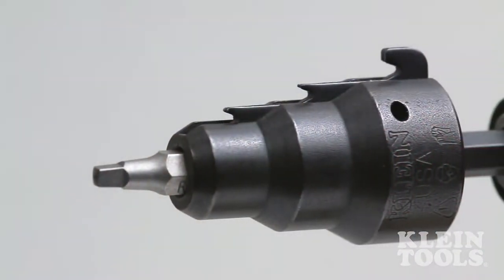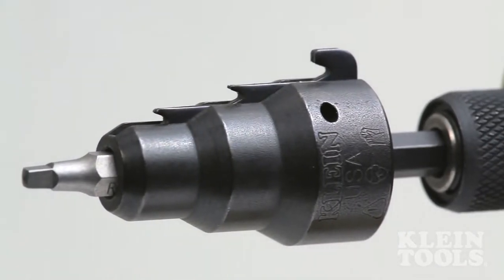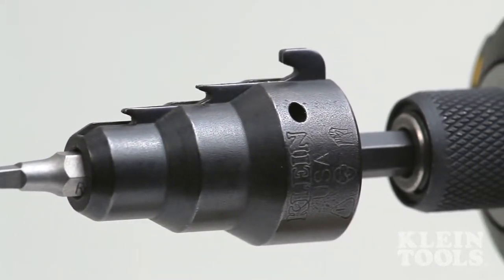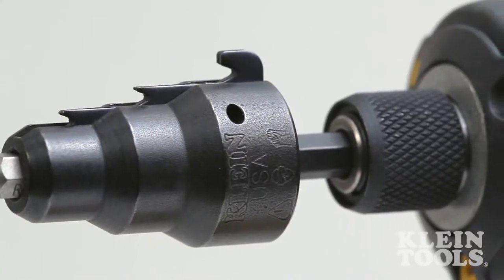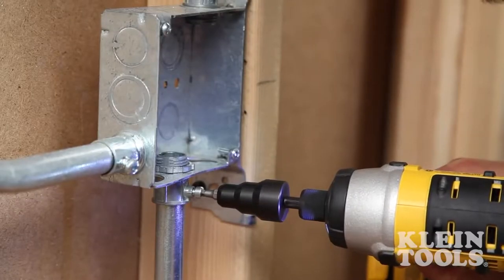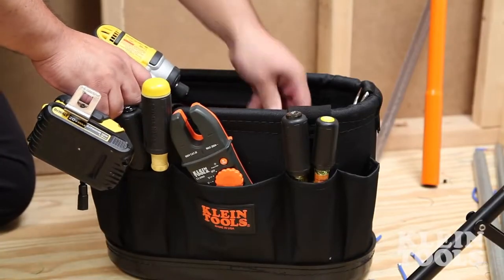With the new conduit reaming drill head from Klein Tools, the professional tradesperson will spend a fraction of the time reaming conduit and attaching fittings compared to traditional hand conduit reamers. It's perfect for the medium to large project and a must-have in any electrician's tool bag.